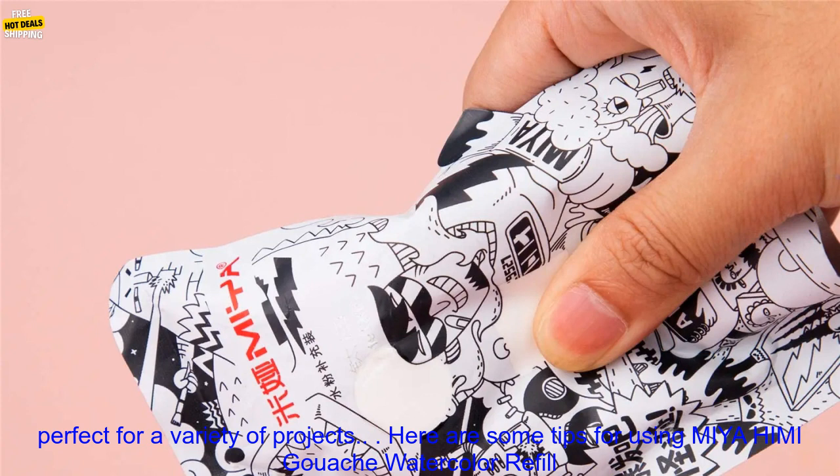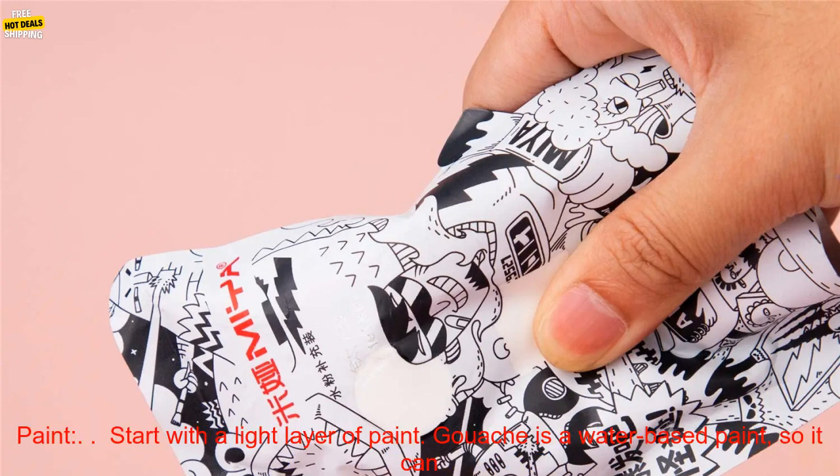Overall, the Miahimi Gouache Watercolor Refill Paint is a great option for artists of all levels. The paints are high-quality and versatile, and they are perfect for a variety of projects.